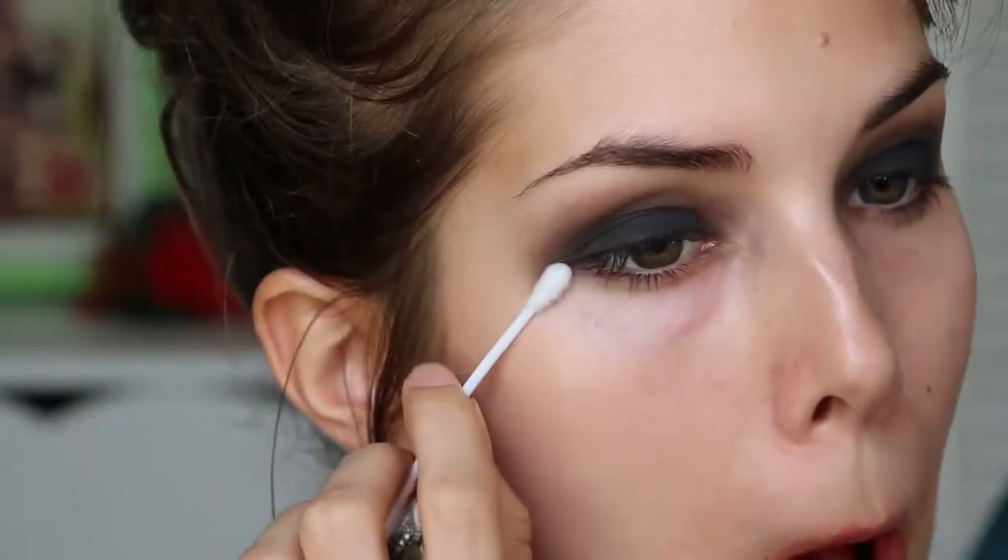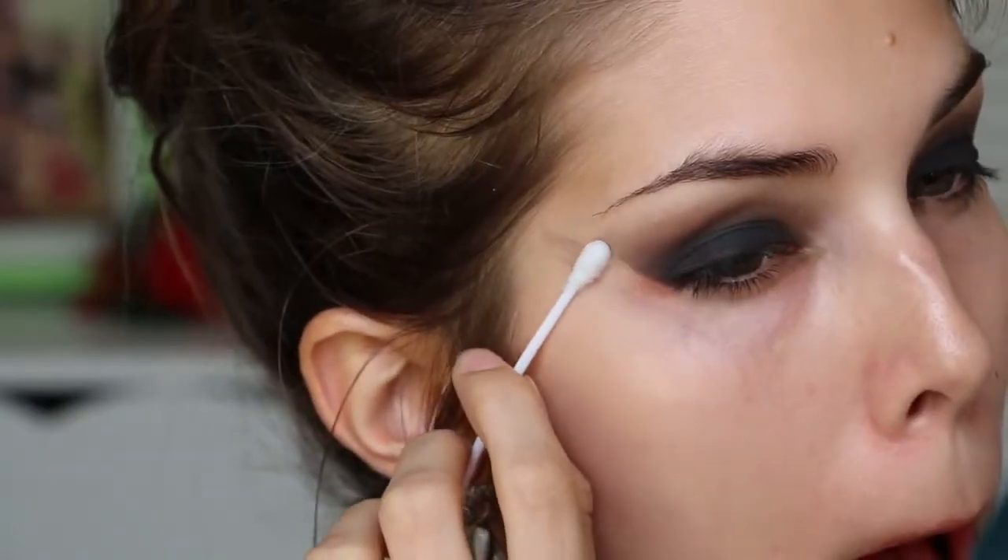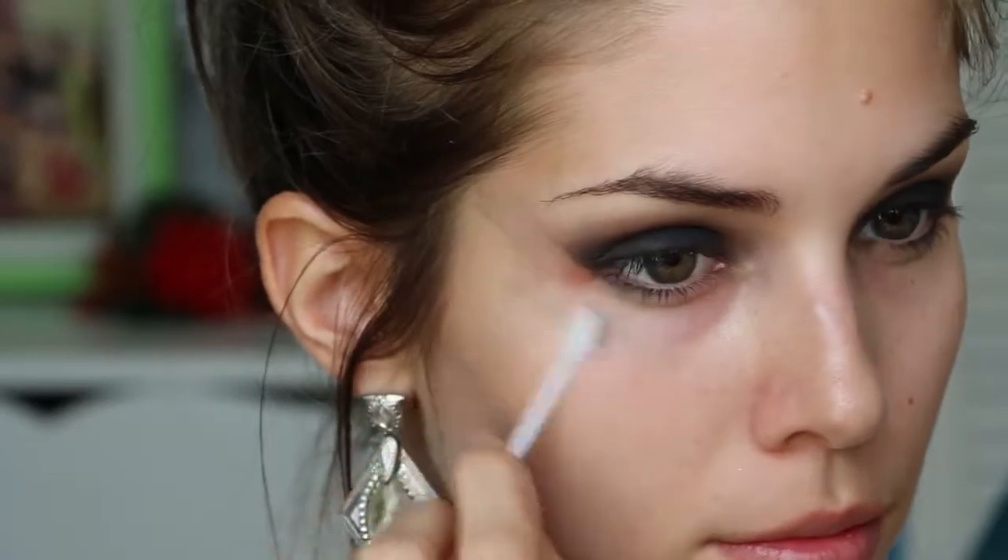Now as you can tell I wasn't particularly neat doing my eyeshadow, so I'm taking my makeup remover on a cotton tip and carefully wiping away the edges to create a smooth line. This is an alternative to using tape at the beginning, which I really didn't feel like doing tonight.